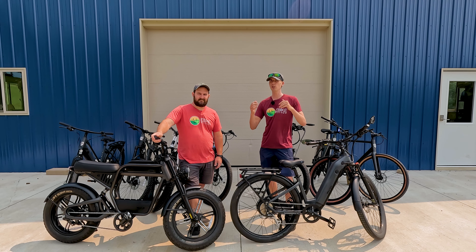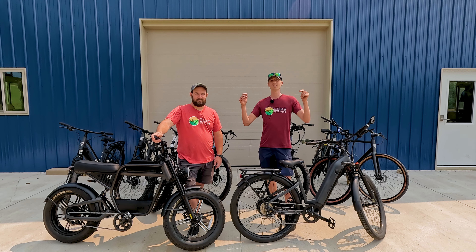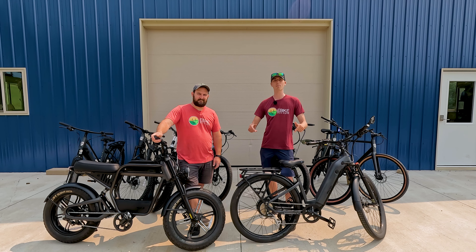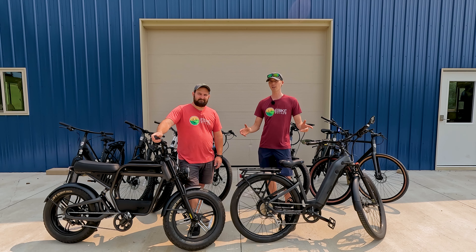If you're watching this and want to help support us, be sure to use the links down in the description before you make your purchase. Thank you so much for your support — we truly appreciate it. Let us know your favorite Ride One Up electric bike down in the comment section below. Thanks for watching!